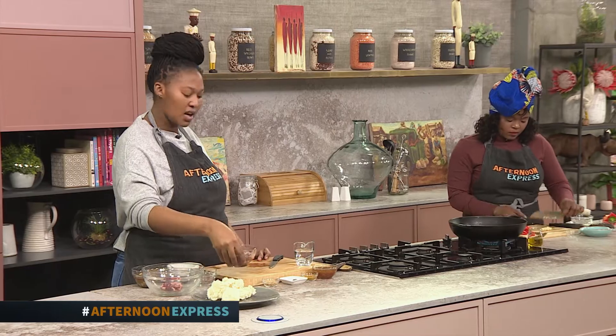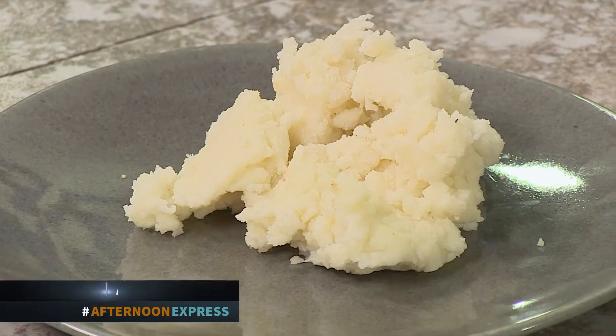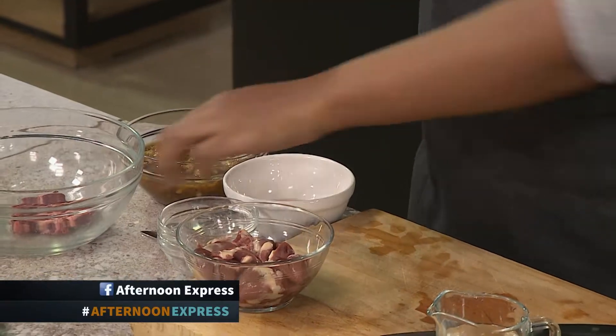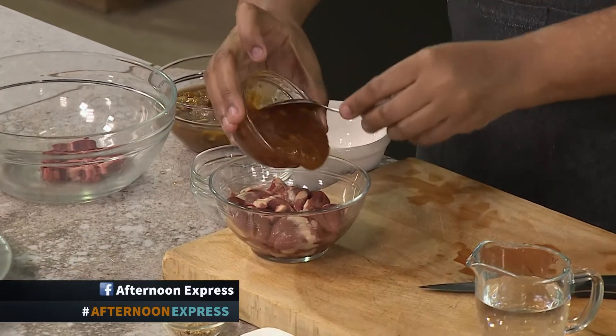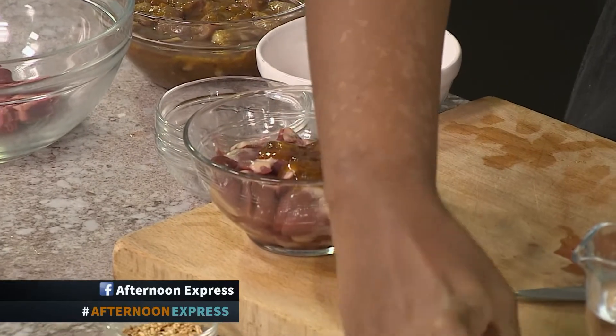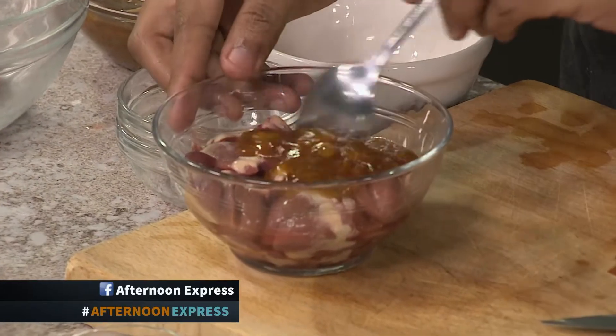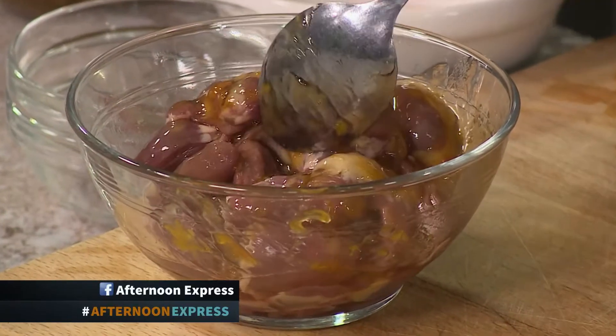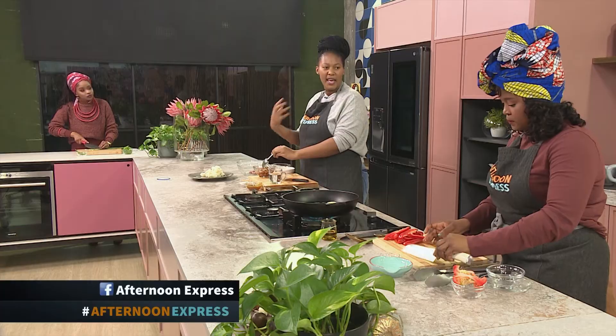The pap is done. Over here we've got the chicken hearts and I quickly want to give them a quick marinade — just add in some chutney. It's a great South African brand that we almost always use and have in our pantries. Give it a quick mix. The sweetness and tartiness of the chutney will balance out the vegetables like your peppers and onions as well.